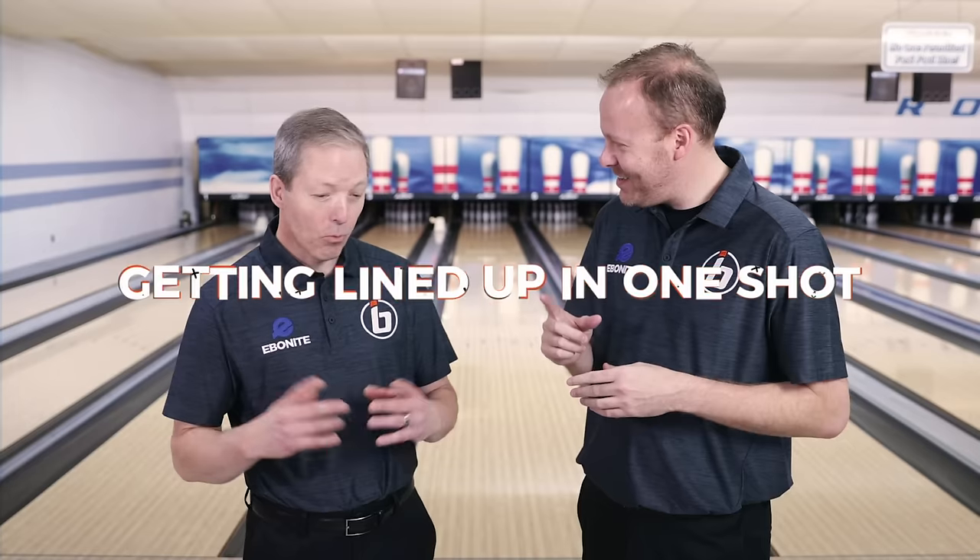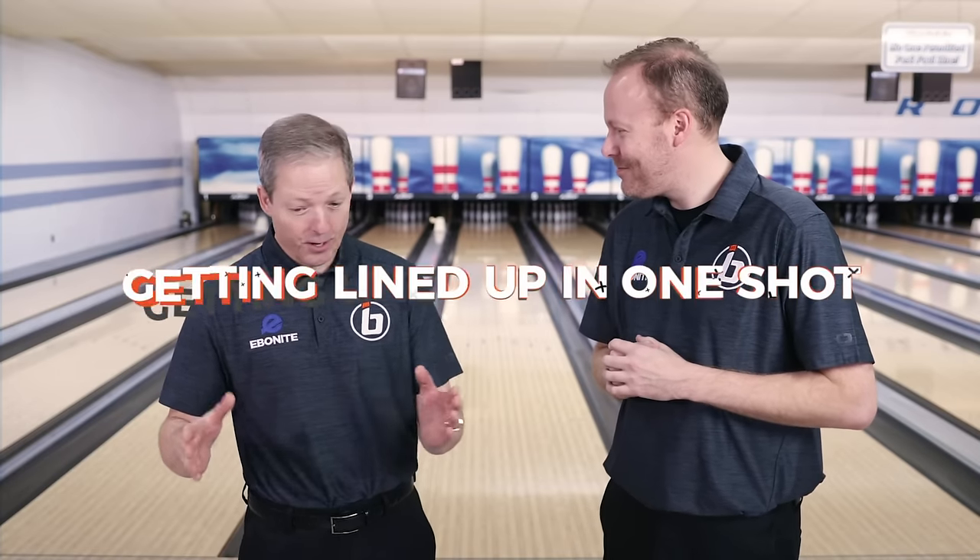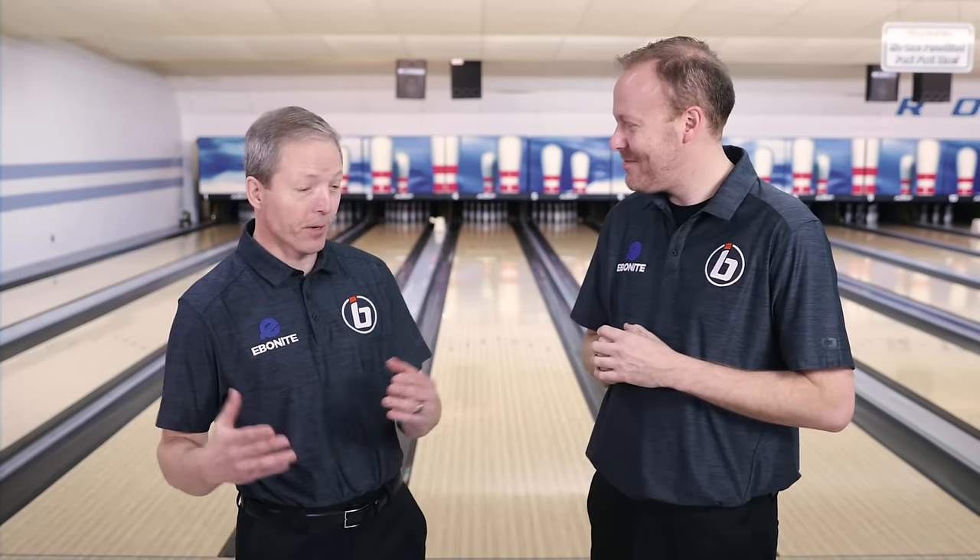Bowlers are always looking to try to get lined up on the range. You hear it all the time: how do I get lined up? Today, you're going to show us a way that you can do that in just one shot. I've always said you don't want to waste practice shots. You only get a certain amount of shots before the lights turn on and you have to start keeping score where it counts.